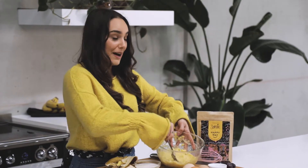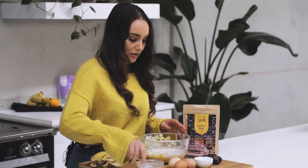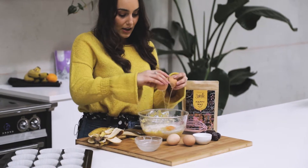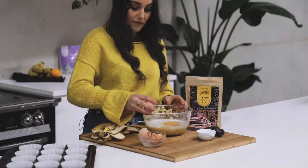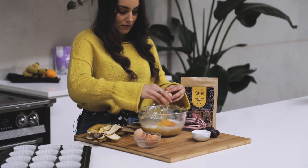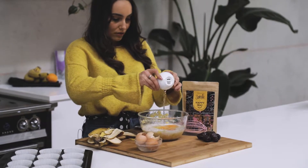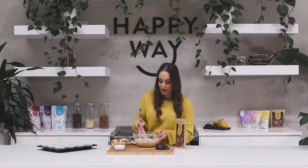I've just finished mashing up my bananas and now I'm going to go ahead and add all the other ingredients — my milk, eggs, and coconut oil. I'll just mix all that together before I add my dry mixture.